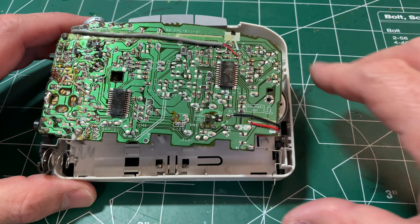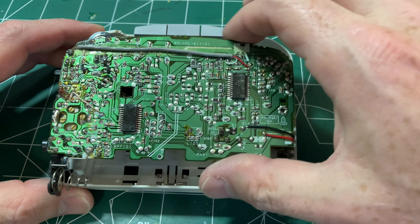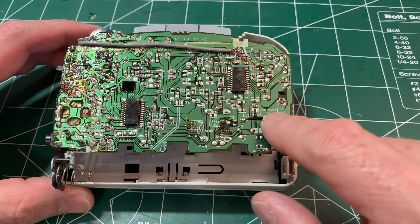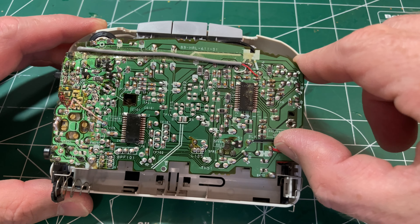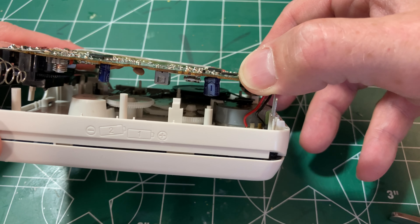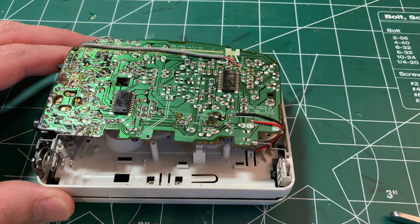There was one more screw — so three screws hold the whole thing together. The board pulls out; there are two ICs, a bunch of other components, and the motor, which is connected with black and presumably red wires underneath. I'm going to take that off so I can lift this out and expose the belt on the other side.